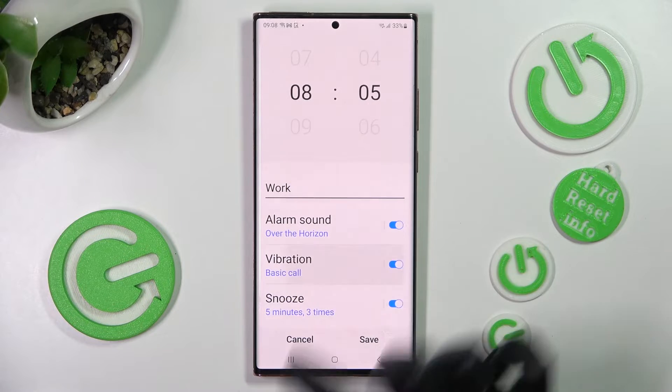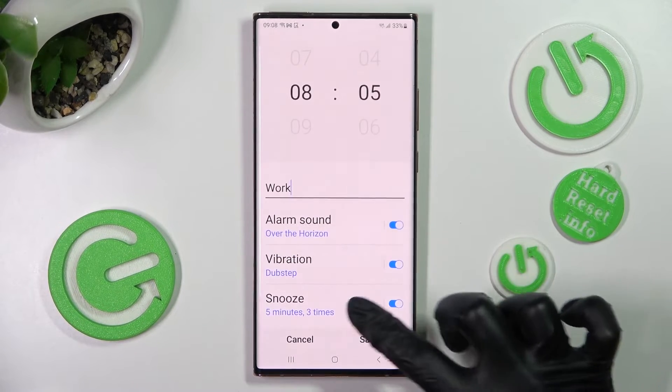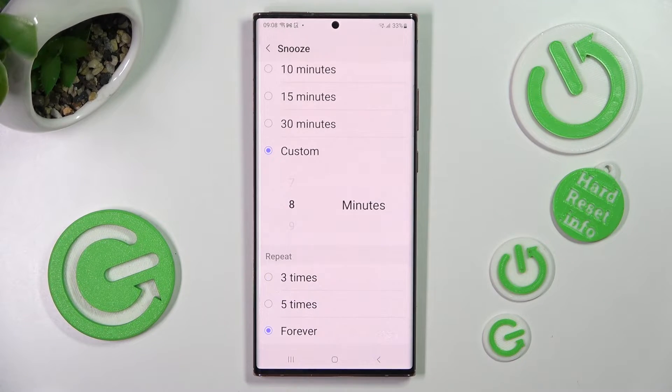Then select vibration and tap on the best vibration pattern for you. Click on snooze and pick how many minutes it will take and how many times it will repeat.